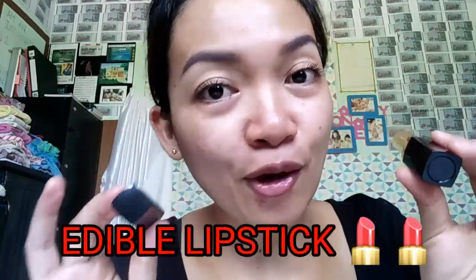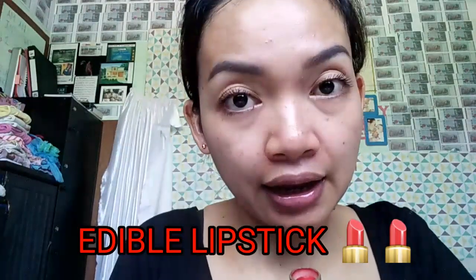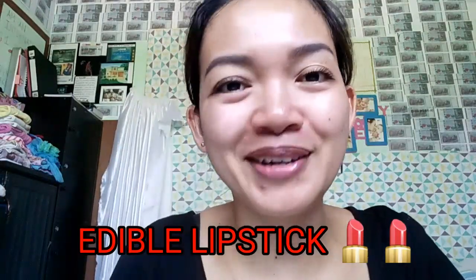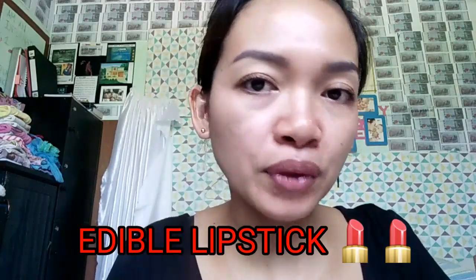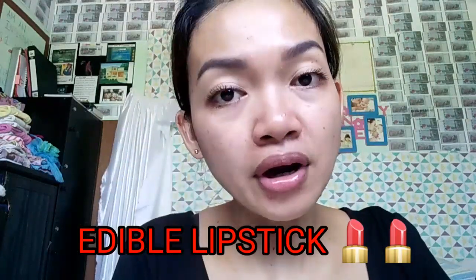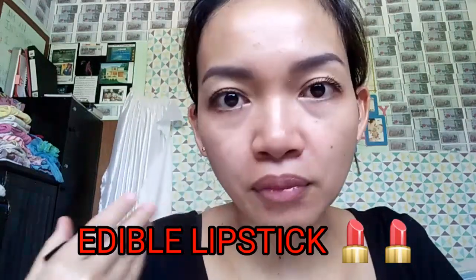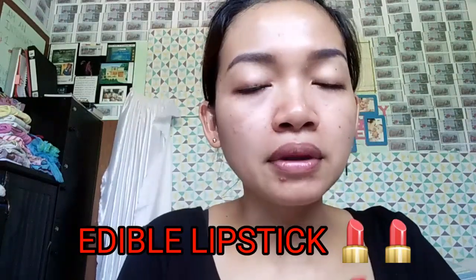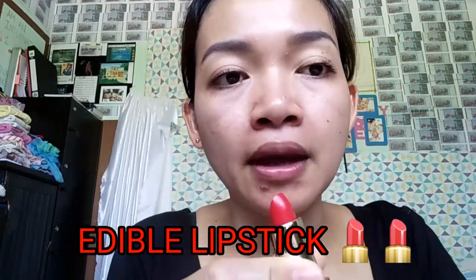The next product I will review is my own DIY lipstick. This is an edible lipstick, meaning it's safe to be eaten. I know we don't eat lipstick, but sometimes when we wear it and eat or drink, it goes into our body. Not every time we eat will we remove our lipstick, especially at occasions, so I want something very safe for me. I formulated this just for myself and also for my daughter.